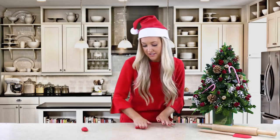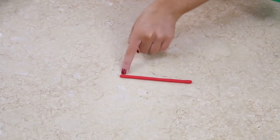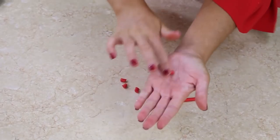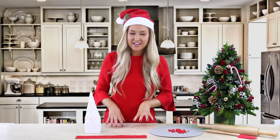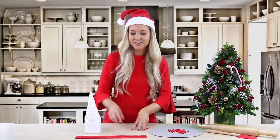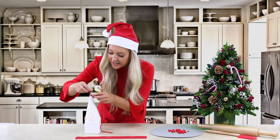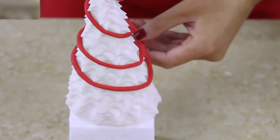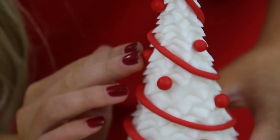Now we're going to create our decorations for our Christmas tree. I'm using red fondant - for the tinsel, just roll it between your hands until you get a nice thin piece of string. To make the balls, take one of your pieces of red fondant and roll into the palm of your hand until you have a small ball - it just looks like berries. Now it's time to decorate the tree. Start with the tinsel at the top, just as you would with your own Christmas tree at home, and then slowly wrap and continue to wrap the tinsel around your tree.